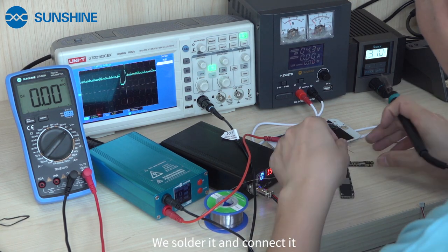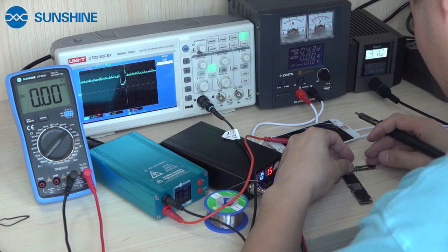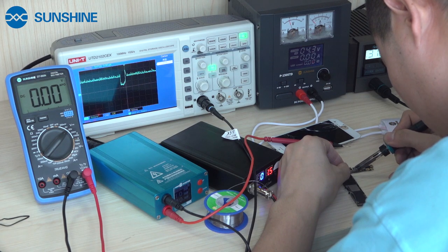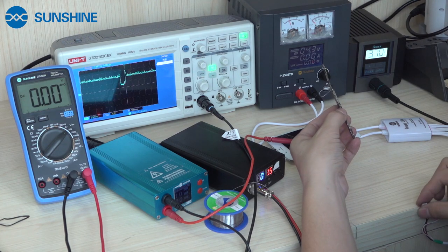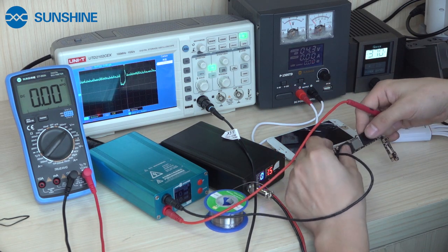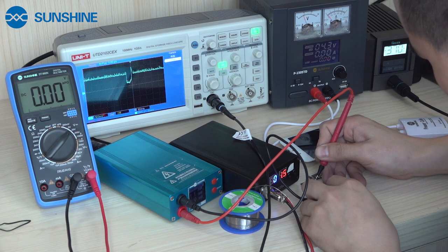Now we solder it and connect it. Now we will be able to use it. Now, to be tried, you can find the power is in protection. Now we use the Sharp Culer to block it directly. You can see this line is broken directly.